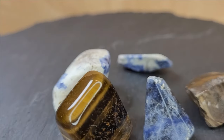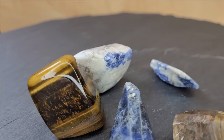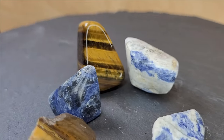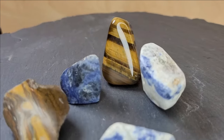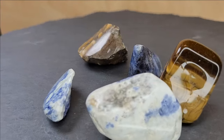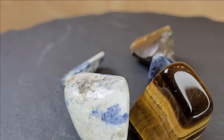Today we'll show you a simple and affordable way to grind and polish mineral stones at home. We've worked with minerals like lazurite, tiger's eye and lapis lazuli. This method can be applied to other minerals as well.